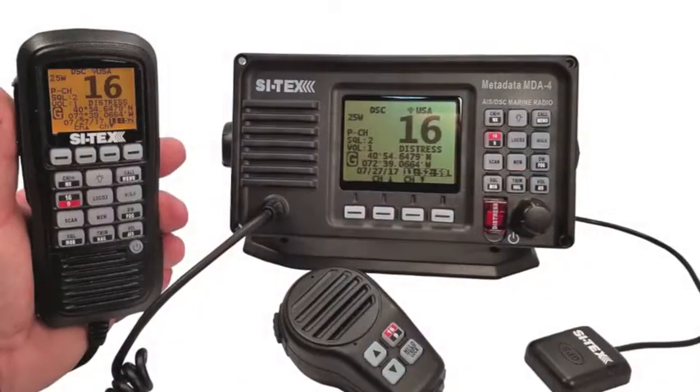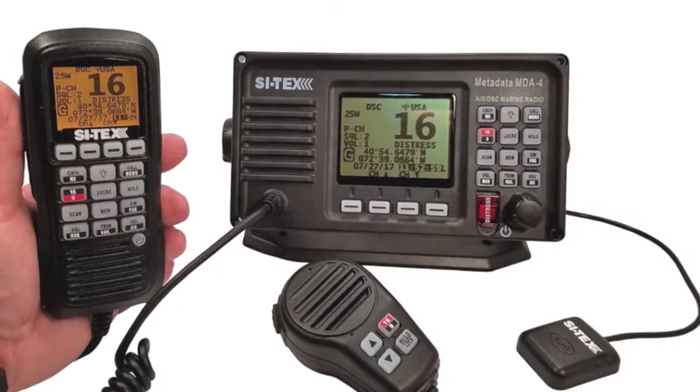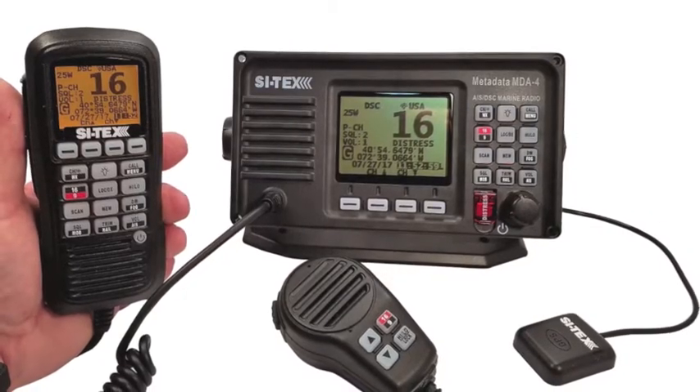Accessories available with the MDA4 include a fully functional remote mic and a compact GPS antenna that just plugs into the radio and gives you position data for full-function AIS operation.